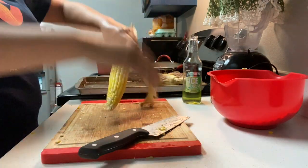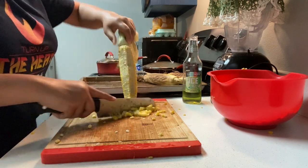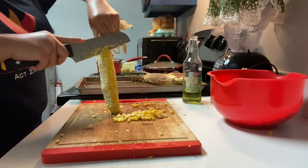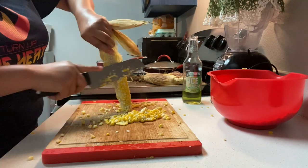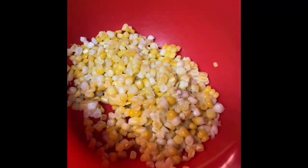Make sure you get all the hairs off too, and then go ahead and start cutting all the kernels. Make sure you go all around — you don't want to go too deep, just get them all off the corn. We're going to go ahead and put them in the bowl. There are two ways you can do your corn: corn on the palm or corn on the cup.